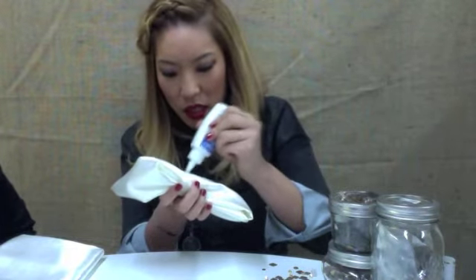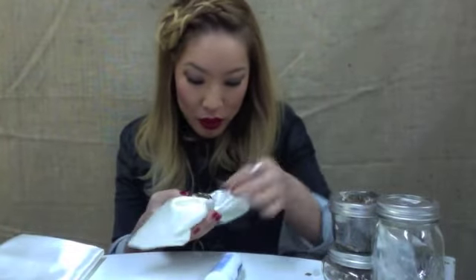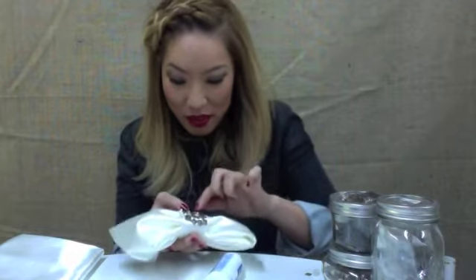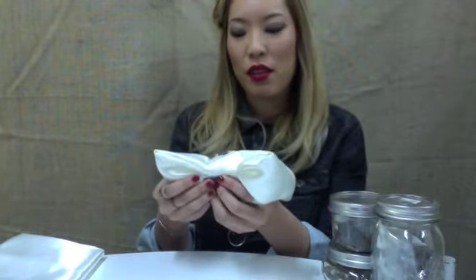I'm kind of just putting them wherever because I'm on a time crunch. Super simple and cute! I like to use a hair comb — I'm going to sew it in. A lot of people will just glue it on; it really depends on how you like it. It'll be an amazing addition to your outfit for New Year's Eve.